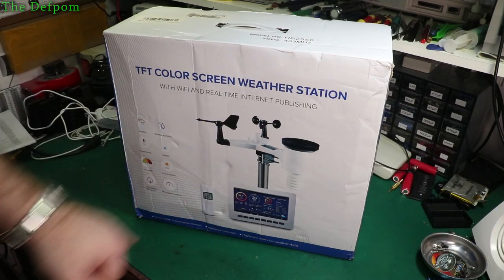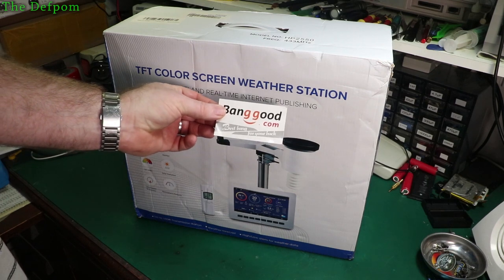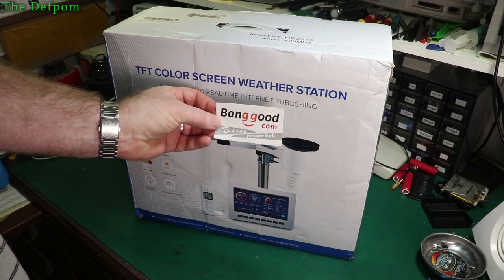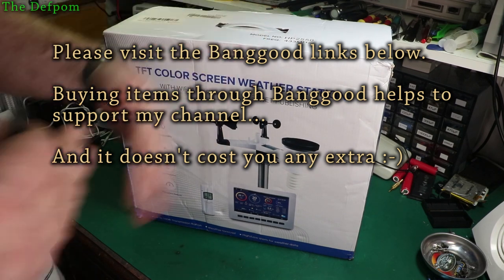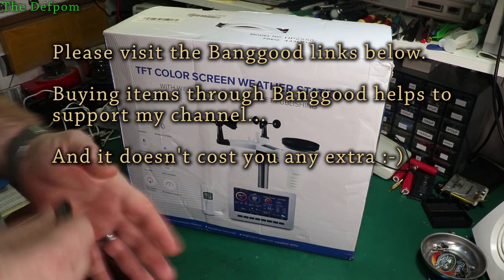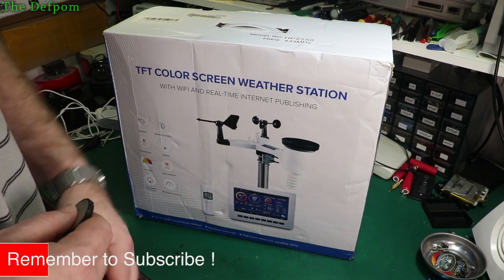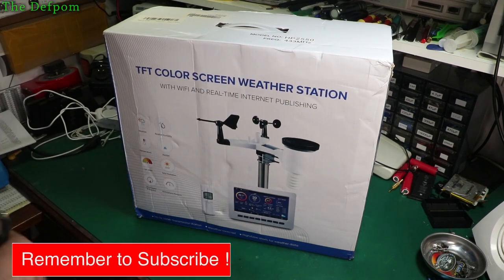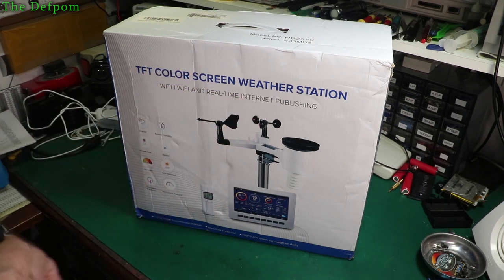I'm going to do a review on this little weather station. I've never had one before so it should be interesting. This was given to me for free by Banggood — thank you, Banggood. Make sure you check out the links down below. I have an affiliate relationship with them so if you buy anything I get a bit of commission. It doesn't cost you any more but I get a bit of benefit from it.